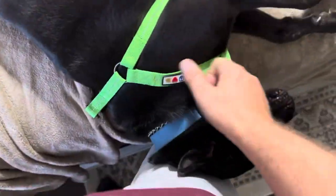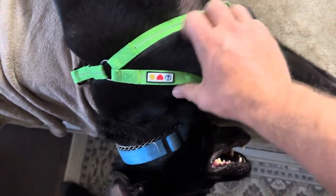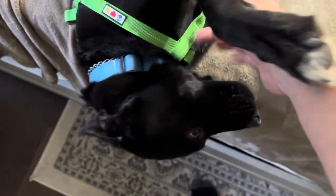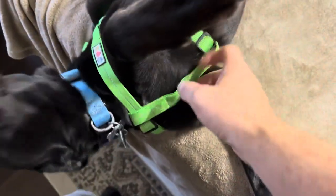So I got it on him. Our dog here is about 48 pounds or so, and this size medium fits him perfectly. Basically what you're going to do is put it up through the legs.